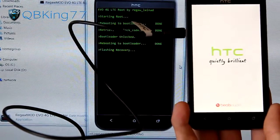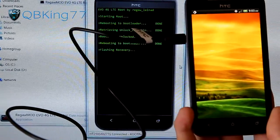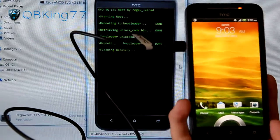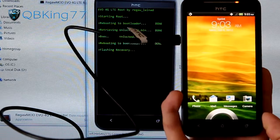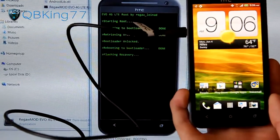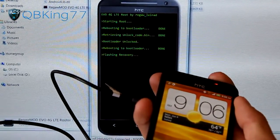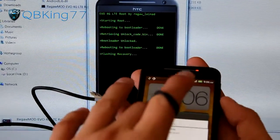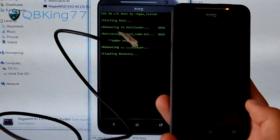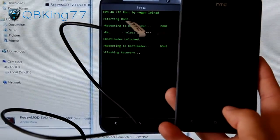It says it's flashing recovery. It still says flashing recovery and looks like it's loading up, possibly rooting the device as well. It does take a bit of time, so be patient. If you've been sitting on this flashing recovery screen for a while, what you'll need to do is manually go into the bootloader. It's good to know how to do this anyway, just to double-check that it flashed properly if yours gets stuck on this screen.